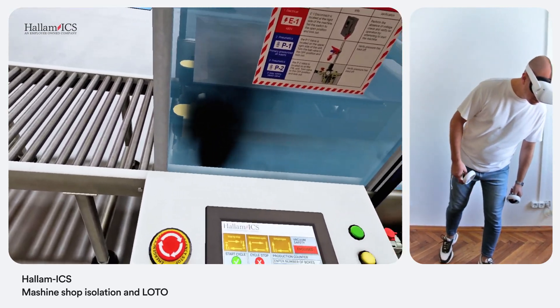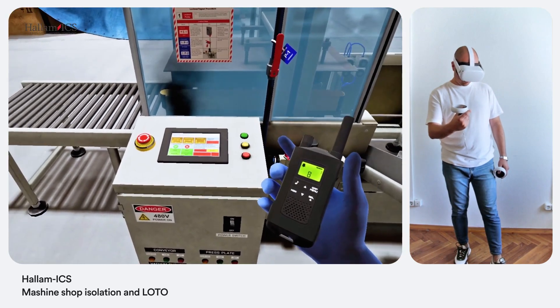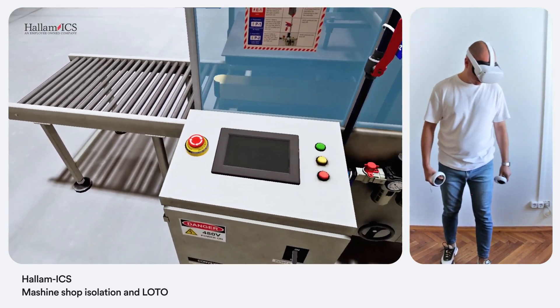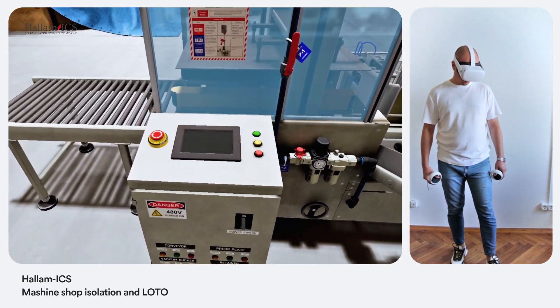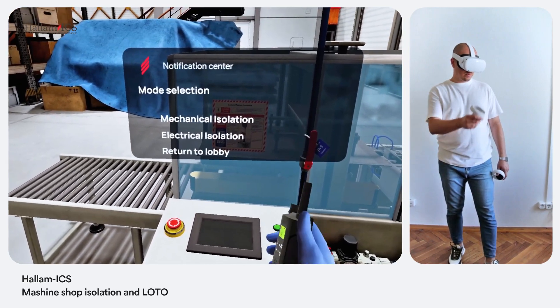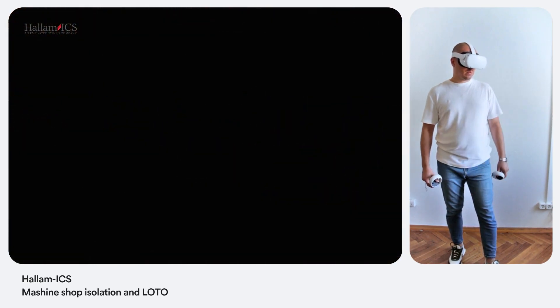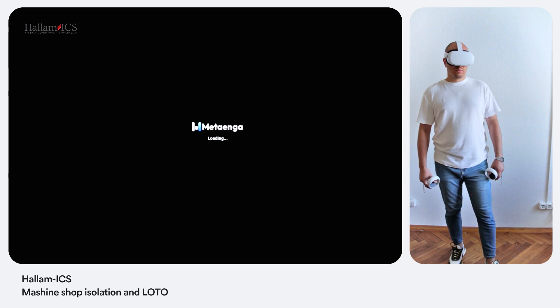Oh snap, I see smoke coming out from the machine. Turn it off now — use the emergency stop button on the control panel. The machine is off. That was intense. It's probably best to isolate the machine for safety.